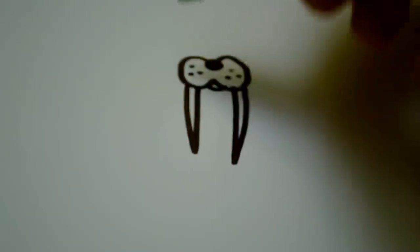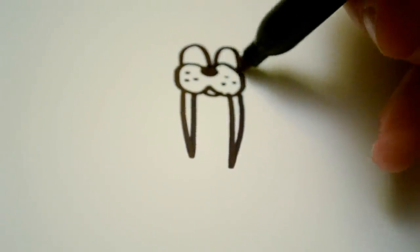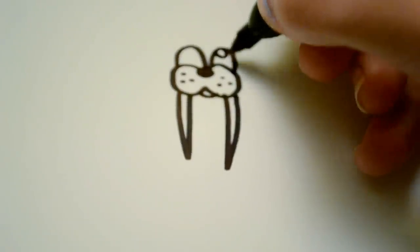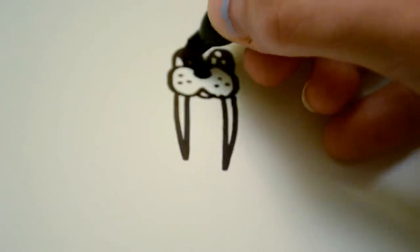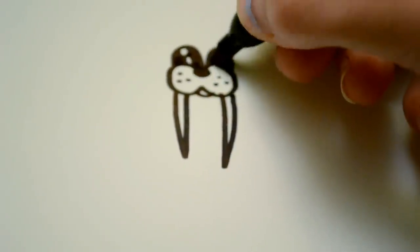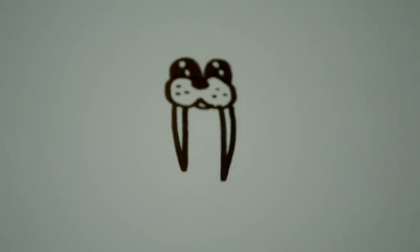And then for the eyes, I just draw two semi-circles. And then I fill them in with two smaller circles on the inside. And then for cartoon eyes, what I usually do is just fill whatever isn't part of a circle in black. So it looks like that.